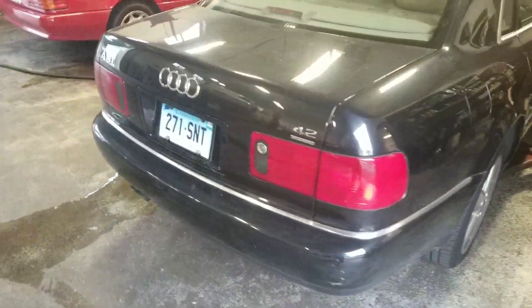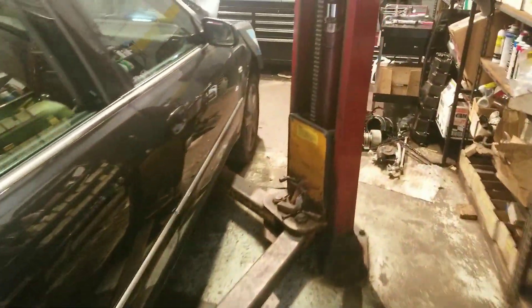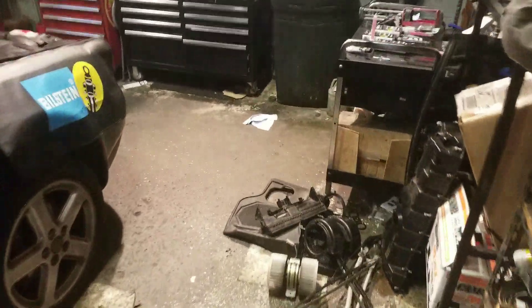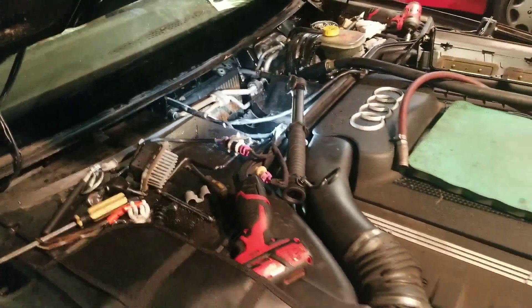We have an Audi A8L with clogged cowl drains — to the point where it filled up the transmission control module with water and it had to be replaced.